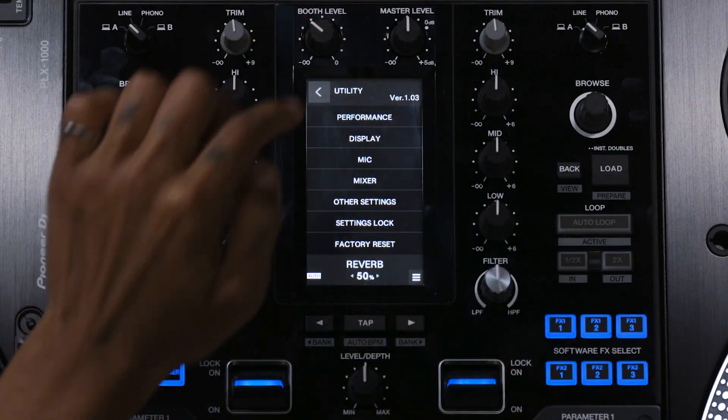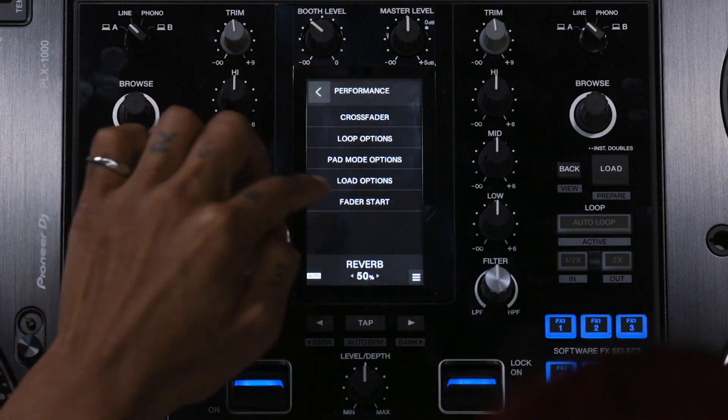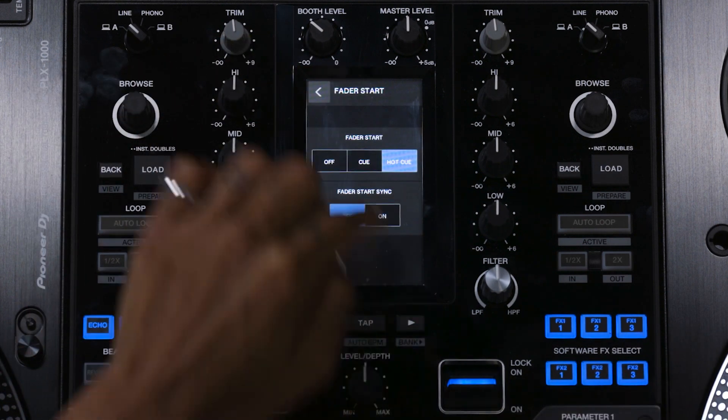So you can trigger Hot Cue with Fader Start. Go into the Settings, go to Performance, then Fader Start and Hot Cue.